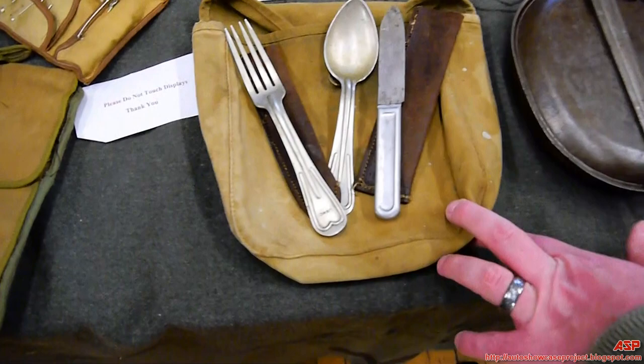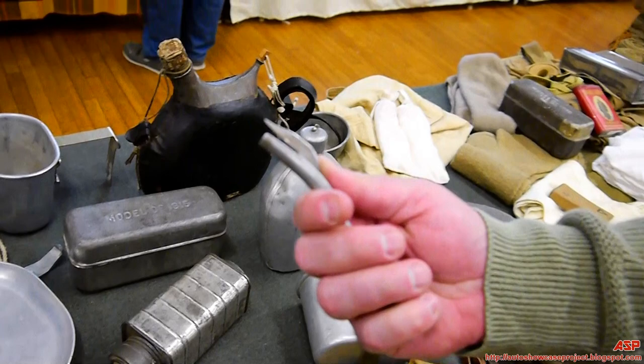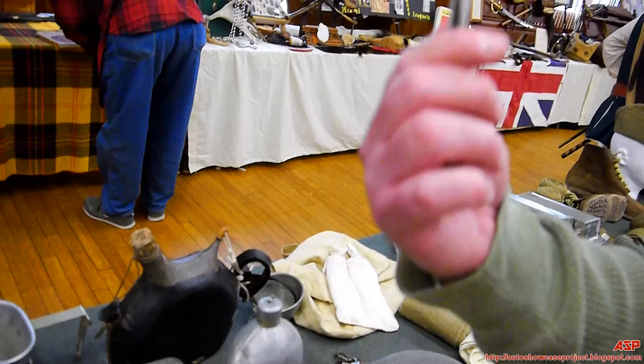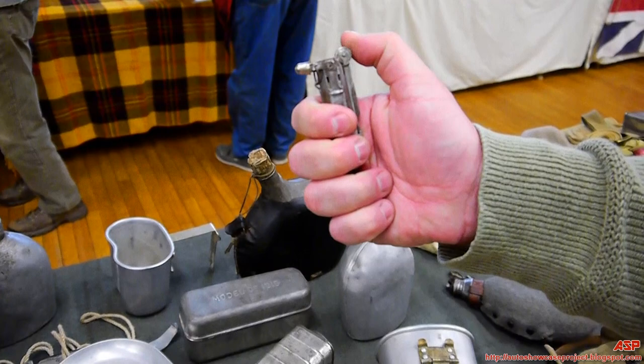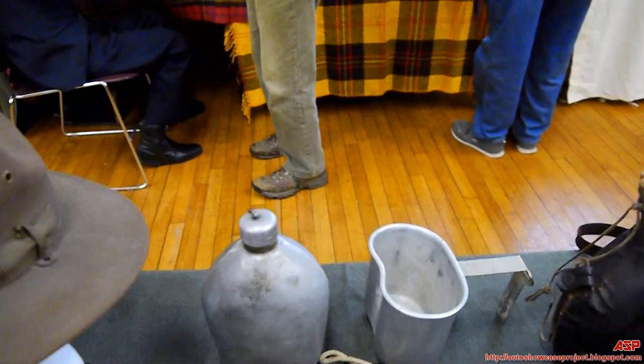Every soldier also had a sewing kit, because while you're at war you need to sew your own pants and replace your own buttons. The meat can pouch held the mess kit — fork, knife, spoon, and can opener. With the advent of chemical gas, food was now put into metal cans to prevent contamination. Troops also carried a trench lighter, which folded up so when lit it hid the flame to avoid giving away your position and also blocked the wind.